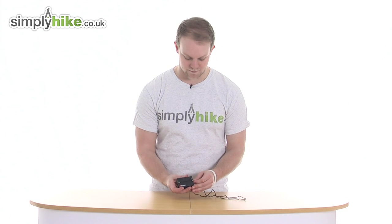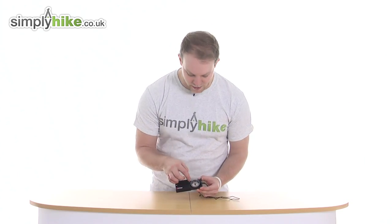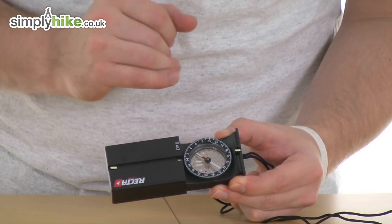Let's take a look in a bit more detail now. Opening it up — nice and simple — and you have got all the way around luminous markings, just to make sure you can see it in low light conditions.